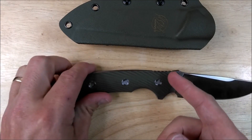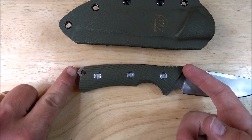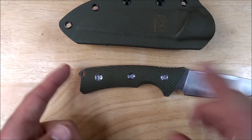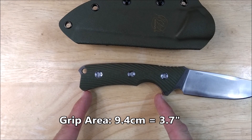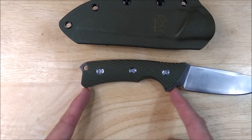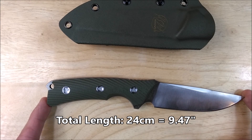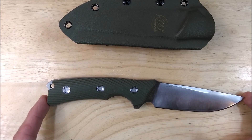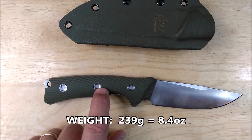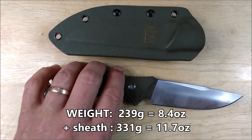Your handle length, from the G10 to the tip of the sharp spot back here, is 12.6 centimeters, 4.97 inches — basically five inches. Your gripping area right down here is 9.4 centimeters, 3.7 inches. Your total length of the knife is 24 centimeters, nine and a half inches — that's rounded just very slightly, so 9.47 or whatever. The weight of this knife is 239 grams, 8.4 ounces. Add the sheath in and it's 331 grams, 11.7 ounces. So it's not too terribly much for carrying on your belt.